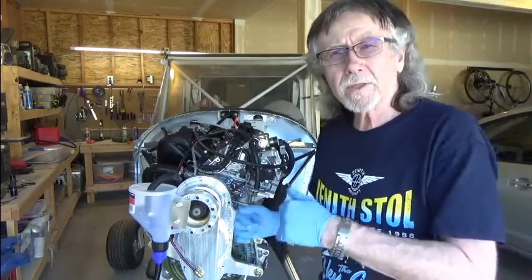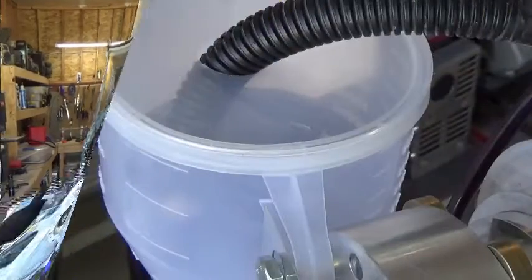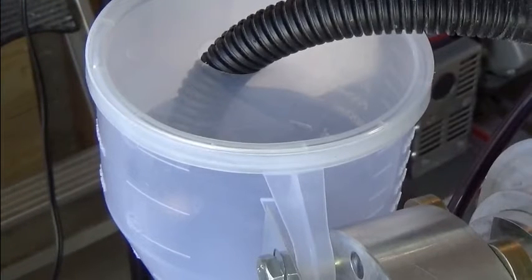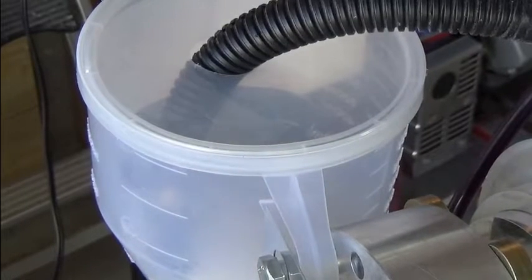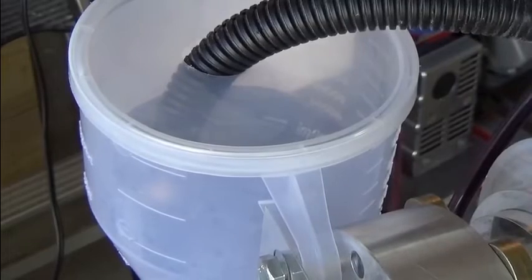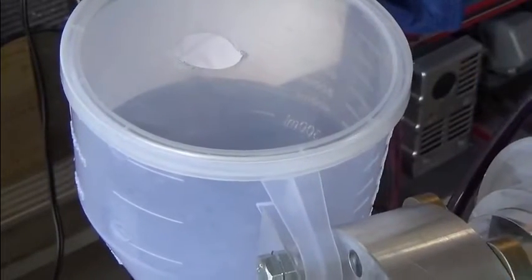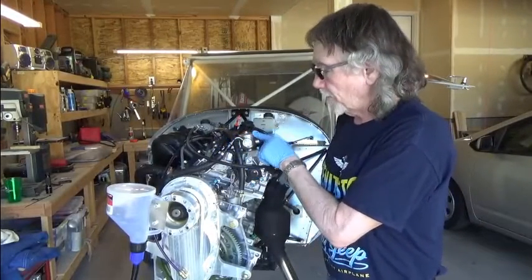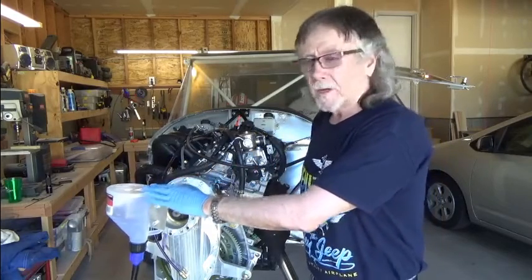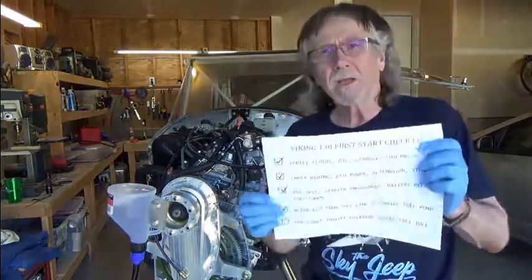I'm going to reposition the camera so you can see the action. I'm activating both fuel pumps right now. Now I'll disconnect this and put it back on. Now we're set — the fuel line is back connected to the fuel pump. I'll go ahead and remove the reservoir for the gasoline. We've checked that off the list.